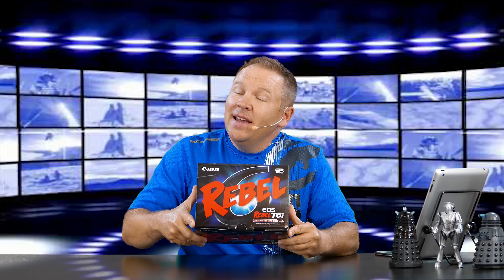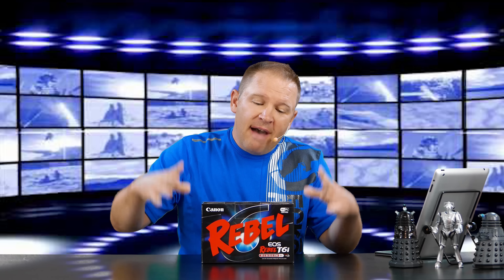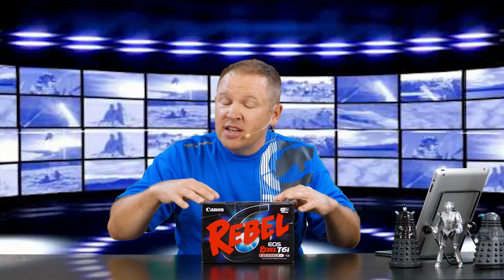Hey folks, Matt from artoftheimage.com. Look what we got in today at Art of the Image. We have the Canon EOS Rebel T6i. So we're going to do an unboxing for you. Let's get her open and we'll show you what's inside the box.